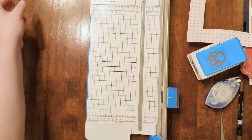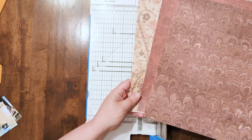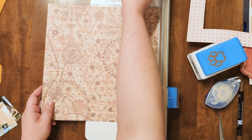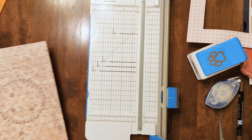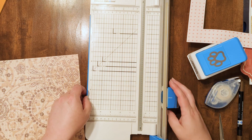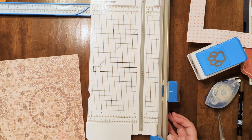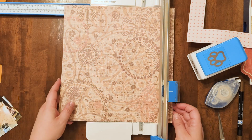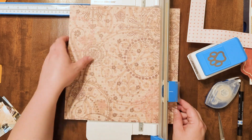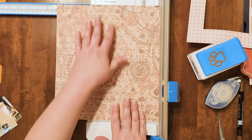And then the next layer is going to be 10 by 10. I'm pretty sure I want to use this paper as the next layer. There's the back side of that. I'm going to also gut this paper, but before I do that I'm going to start by cutting it to its outside size. I think I really like this little corner of the paper, so I want to make sure that is included in the layout.